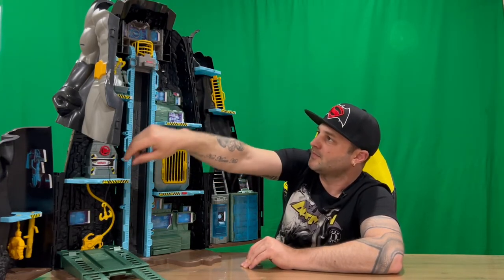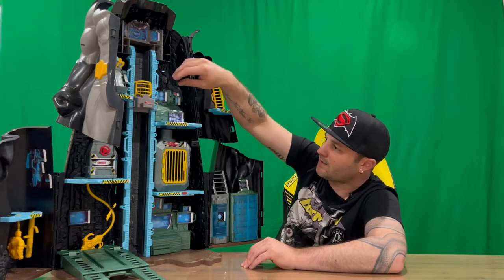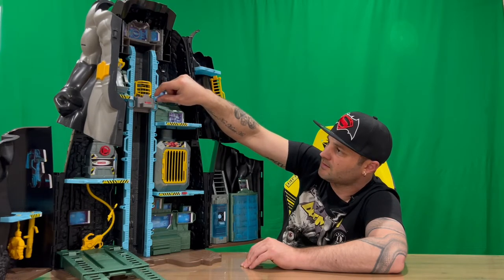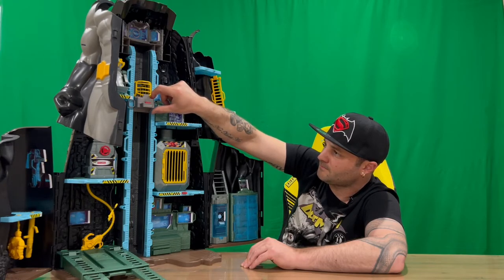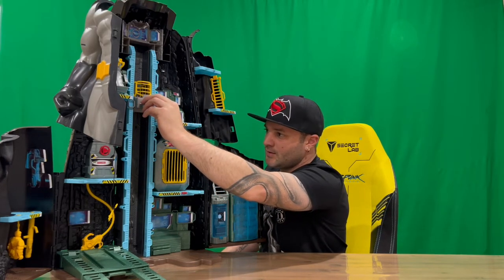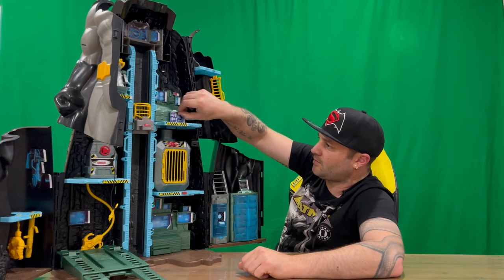Now let's take a look at the elevator - that's where the batteries go. You push the red button and it releases, and you can drop it down to the next level. There are little images on the elevator shaft, and you push the arrow and it tells you what area that is. So you've got Mid Bays, and it's got quite a few different sounds for each one. You can put Batman in there quite easily and lower it down. There's also a little drawer to put some weapons in.